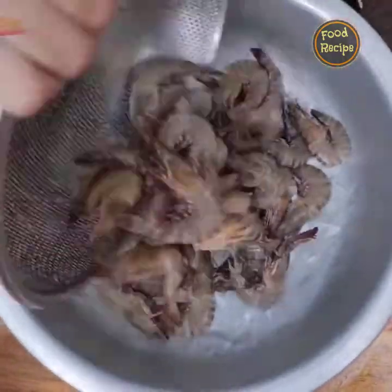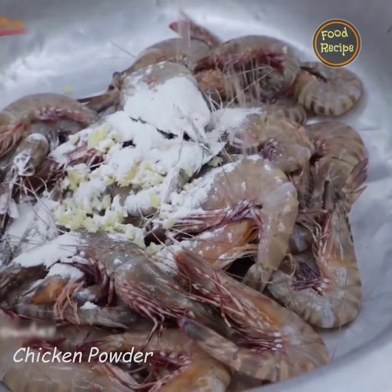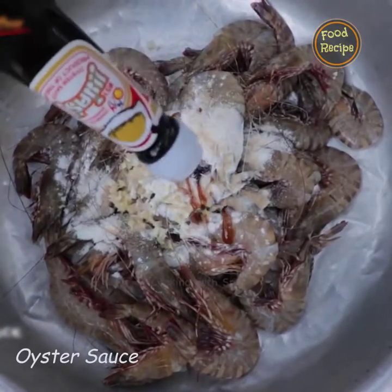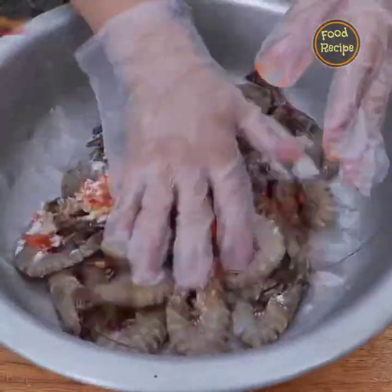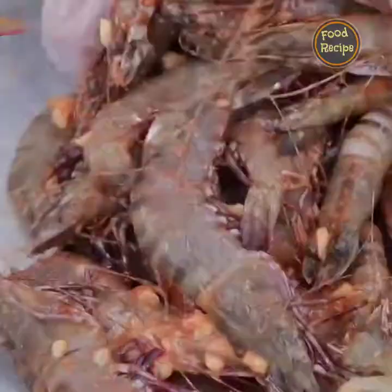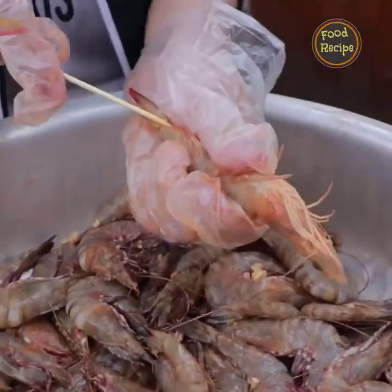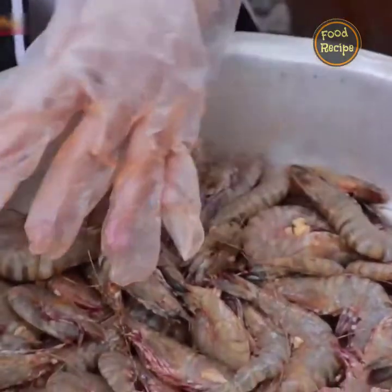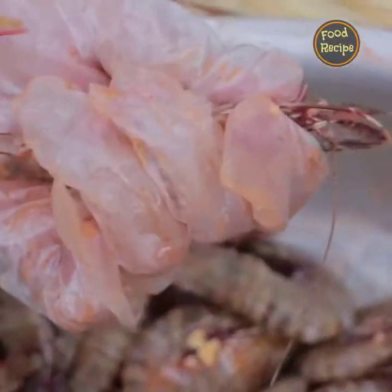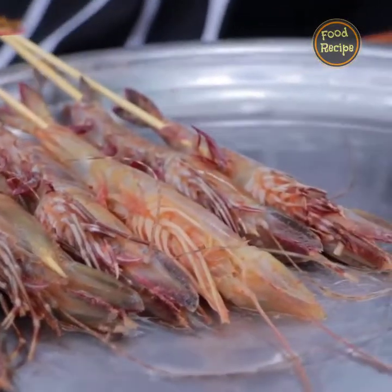Then I start to mix them with ingredients: chopped garlic, thyme, chicken powder, oyster sauce, chili sauce, garlic, onion, and sugar.